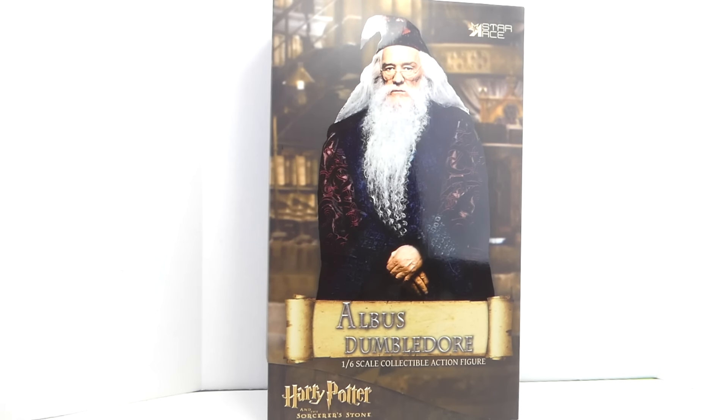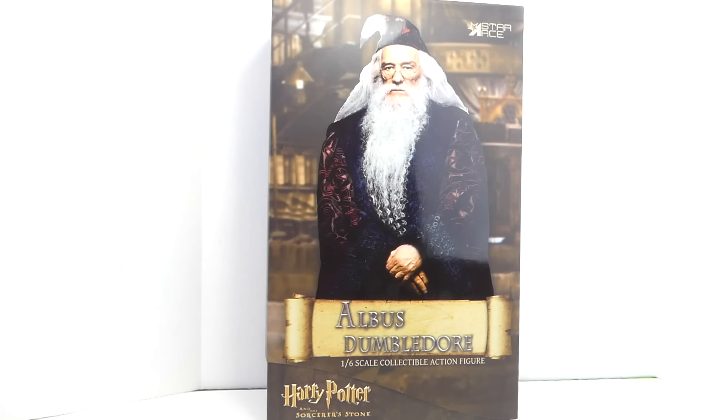What up big kids, here's your big review — the Harry Potter and the Sorcerer's Stone Star Ace Toys Albus Dumbledore 1/6 scale collectible action figure! I want to thank Star Ace Toys for sending out this review as well as Sideshow Freaks. Make sure to check out their website. You can also pick this up at Sideshow Collectibles, or if it's sold out, at BigBadToyStar.com — link is in the description.